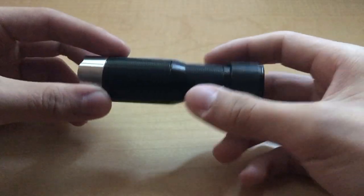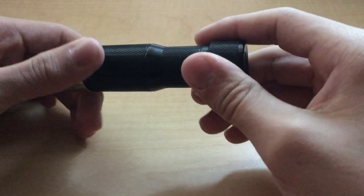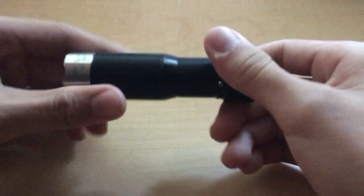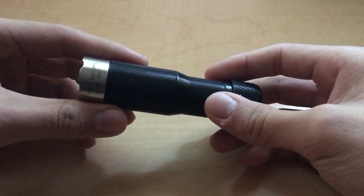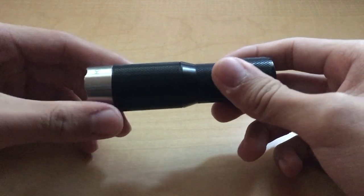I use this one quite a lot biking at night, and I bought the handlebar mount for my bike. It's especially useful now that it's getting darker earlier in winter — it's just very useful to be able to mount this thing on my bike and also just throw it in my pocket.